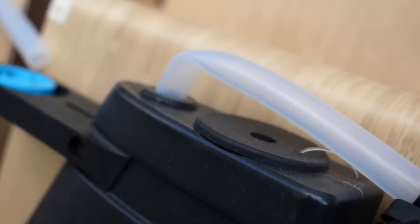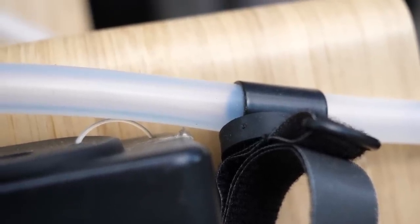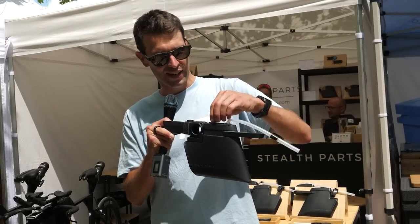We've got the straw coming out with a magnet on it, which can be magnetized there. But this strap can actually be removed and put anywhere on the bike — you can see it over on this bike over here. It's on the aero bars, so that's very easy to move around.